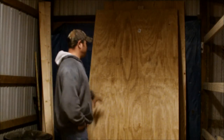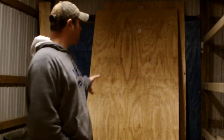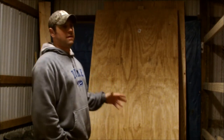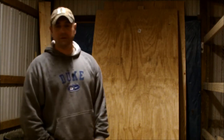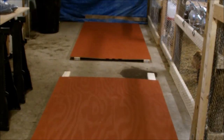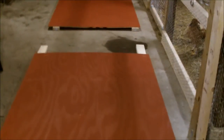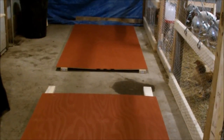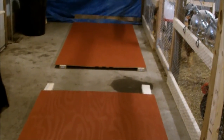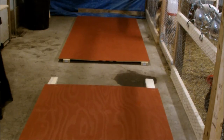Inside the barn now — this plywood here is going to be the doors. I got them all cut down and I'm going to paint them barn red. I've got a coat on and I'm actually going to put three coats on, even though it's pretty good exterior barn red paint, just because that door takes a brunt of weather — a lot of wind and rain. There's the first coat on. I'm going to paint everything up before I start cutting.